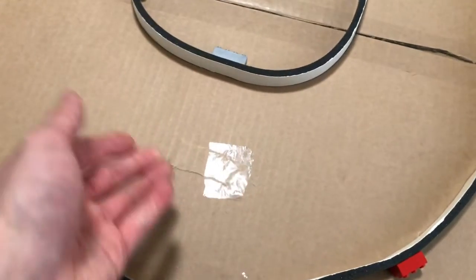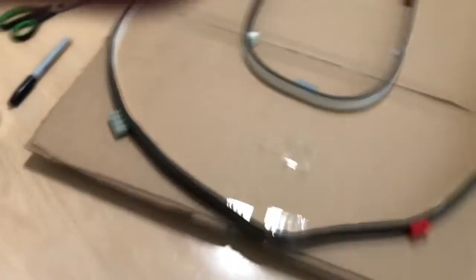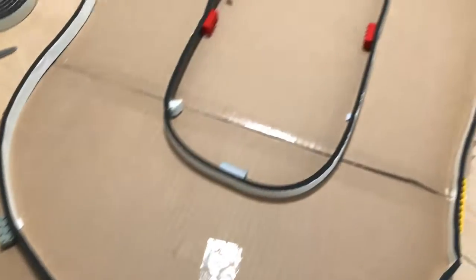I taped it together and that's what's holding it in place for both the inside and the outside wall. You'll notice that this right here got torn — when a piece ended up falling down or the tape fell right here and that tore — so I had to replace it.